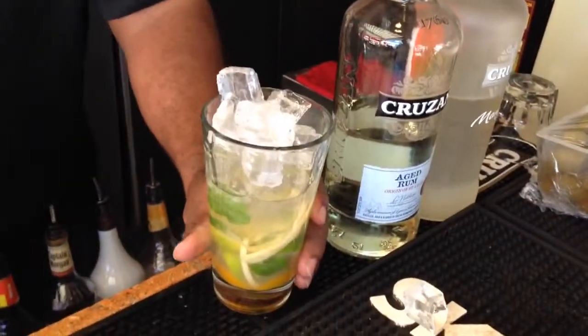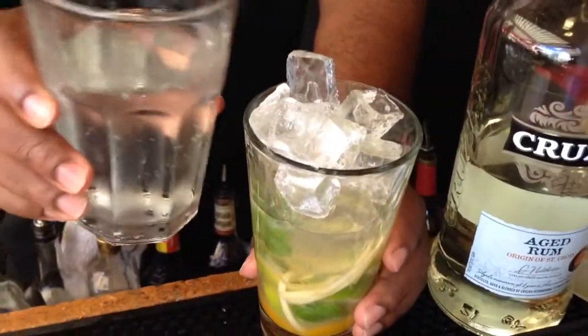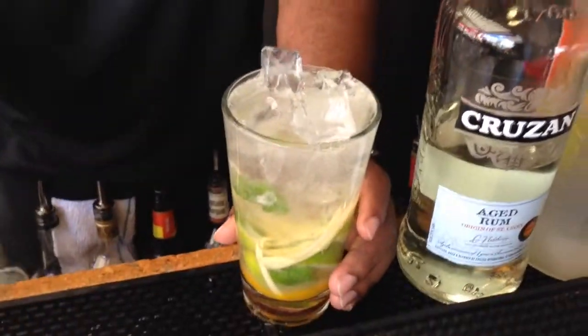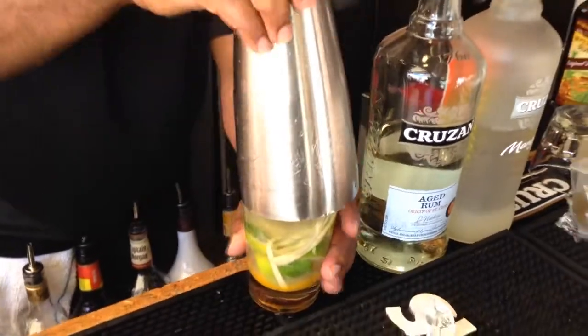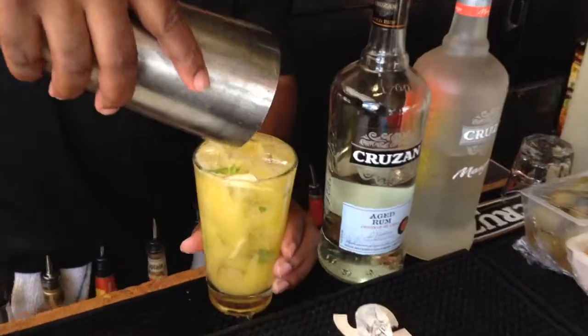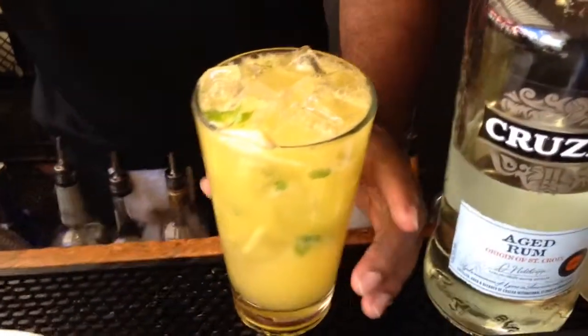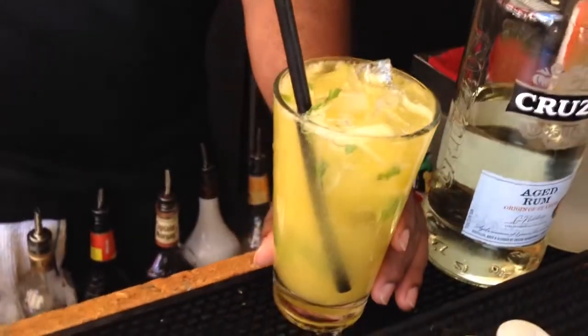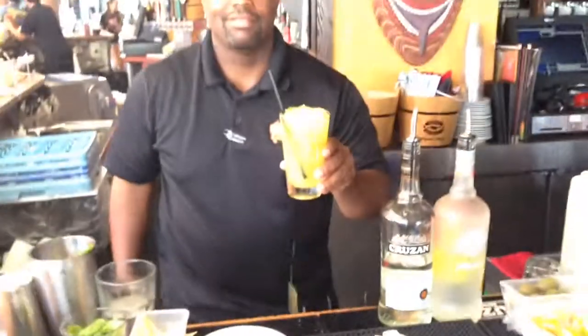Fill with ice and then fill with soda water — you're probably looking at about six to eight ounces of soda water. Give it a quick shake and you're ready for a lovely mango mojito. It's delicious. Peace.